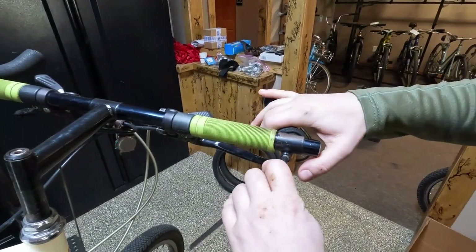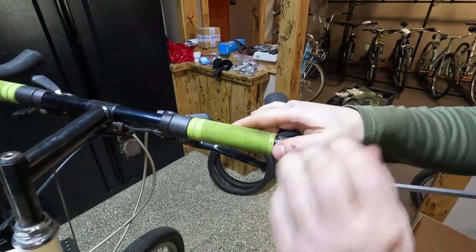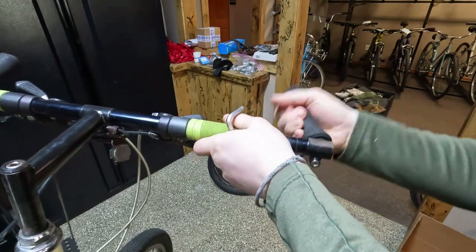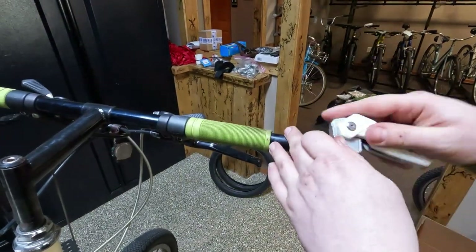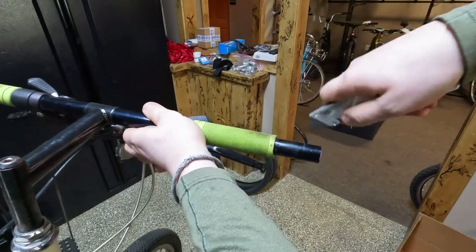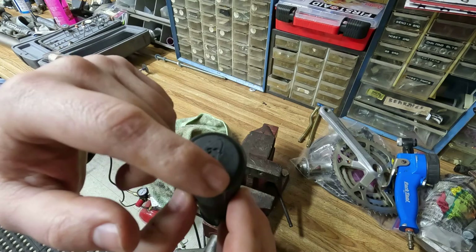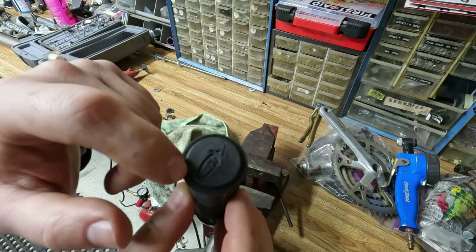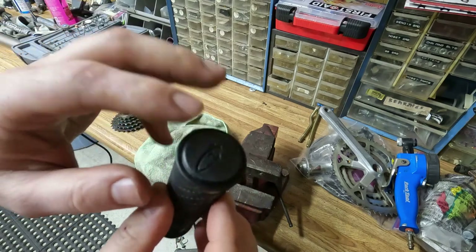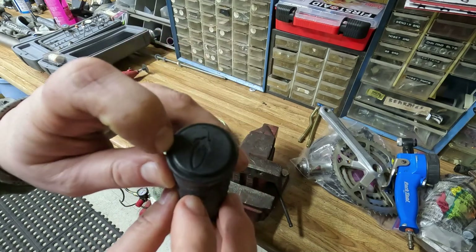Six mil — we'll remove these bar ends. These old grips are just garbage, so we're just going to cut them off; that's the easiest way. We need to cut off the built-in end cap on the grip so that we can run the bar ends. These are the grips they wanted, so I'm just going to modify them so they work.